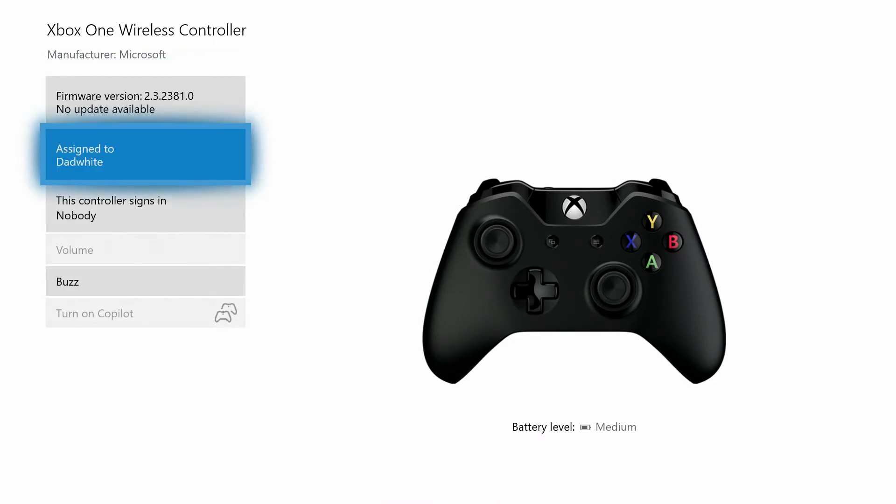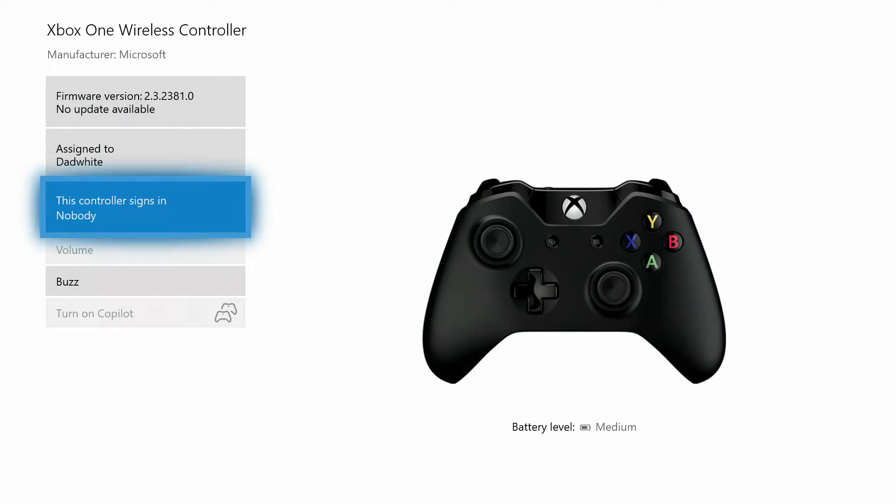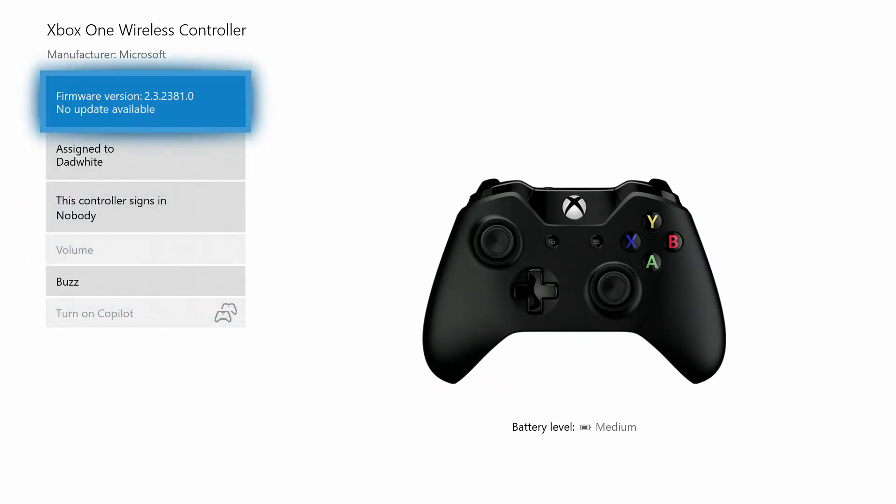You'll see this one's assigned to me — it doesn't log in as anybody. And right here is your firmware. You'll see it has no updates available. If there was an update, it would show update there.